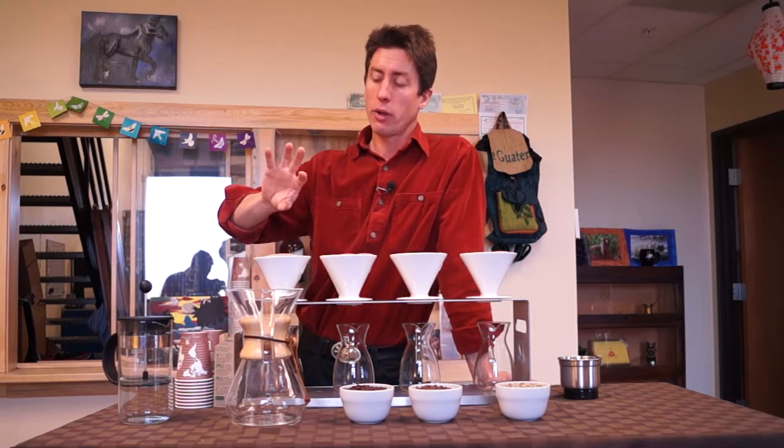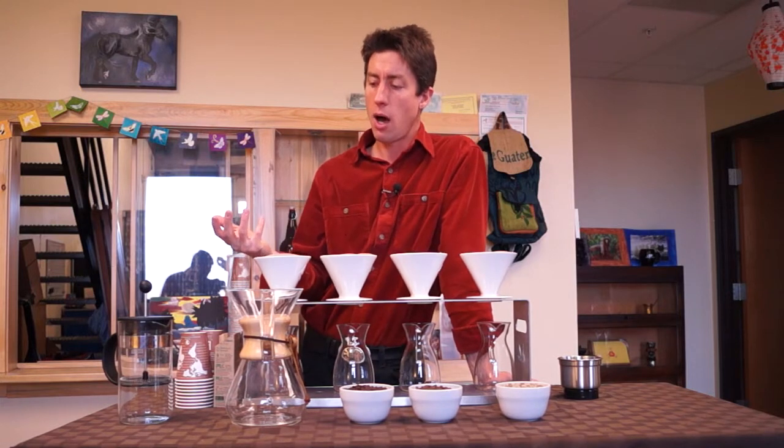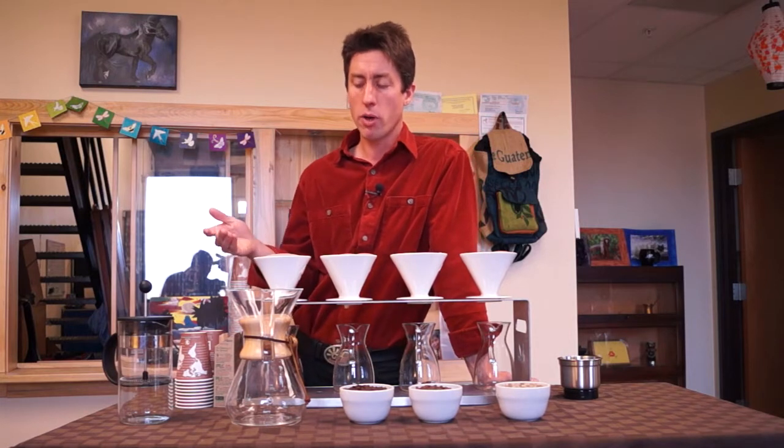Starting with our French press — that is a style of brewing known as steeping. Basically we have coffee in constant contact with water, so we have to be more careful with over-extraction. With the French press, the ratio of coffee to water we want to use for the standard one-liter French press: